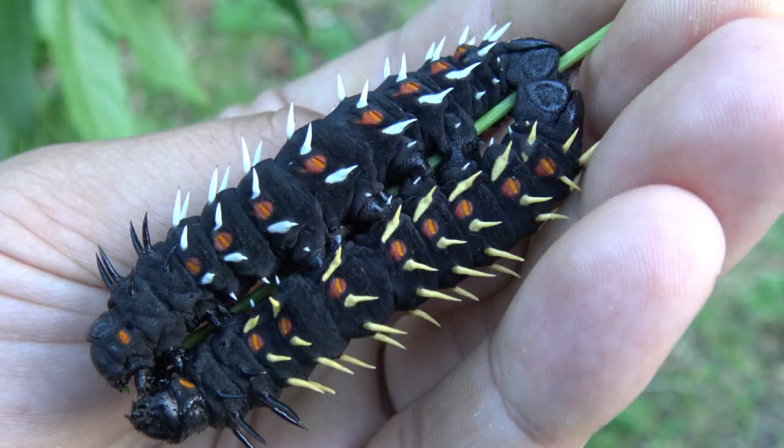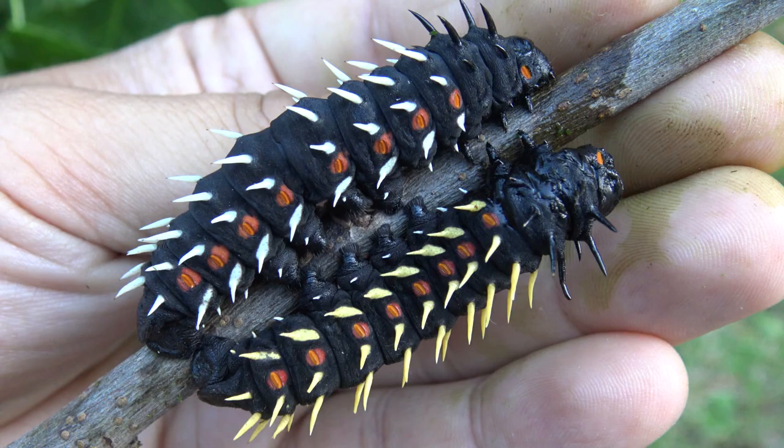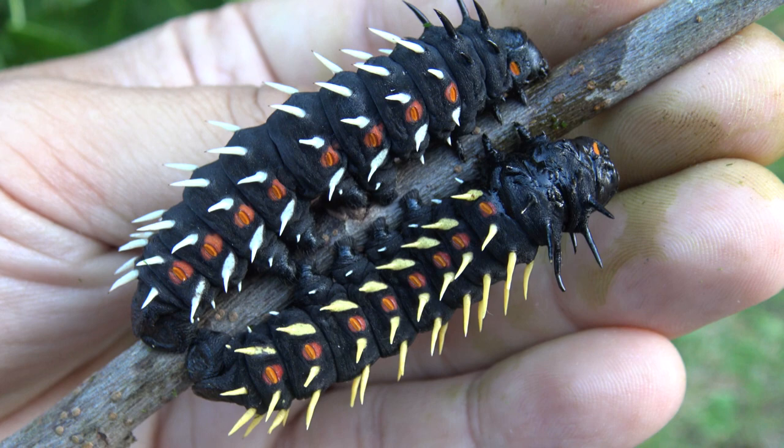What's really cool is the variation in the larvae — can you see it? Some of them have white spines and some of them have yellow spines, and the variation seems to be totally random. That's interesting, don't you think? I thought it was.